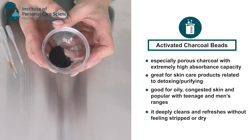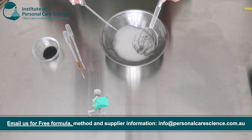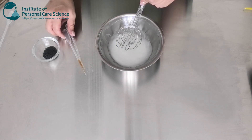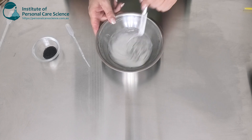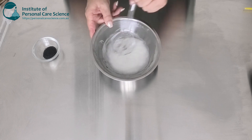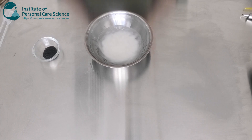It also leaves a good skin feel without feeling stripped or dry. Once this is cooled enough, we're going to add our heat-sensitive materials. I have some essential oil — keeping it natural, you can choose your own. I've chosen an orange essential oil for a nice fresh fragrance. I'm also going to add some tocopherol because we're using plant oils, to prevent any oxidation occurring. And of course my preservative — this is GeoGuard ECT, which is suitable to use in natural formulas. Once I've got all those in, I'm going to add the charcoal beads, mixing very gently because I don't want to break any of those beads.